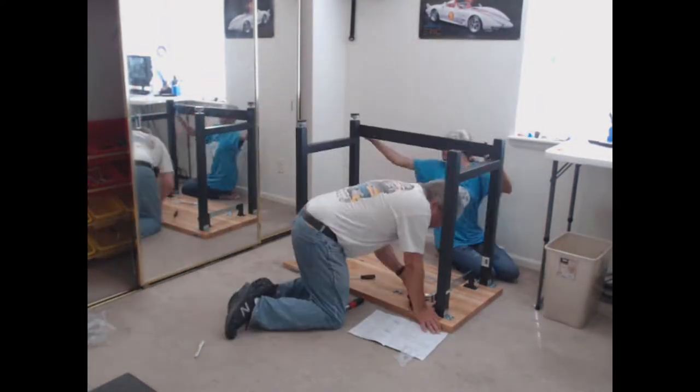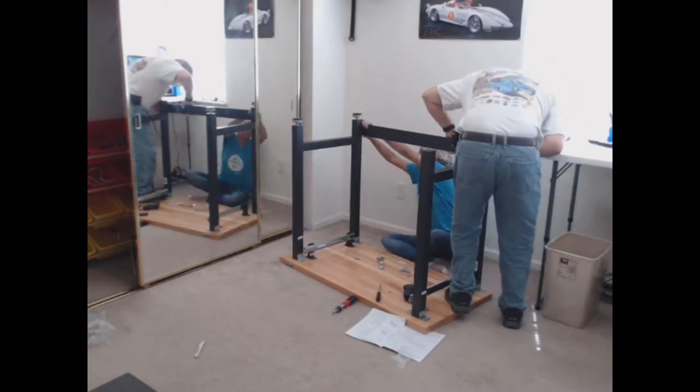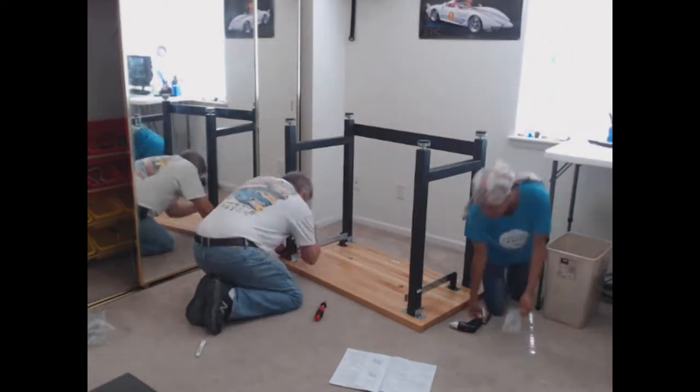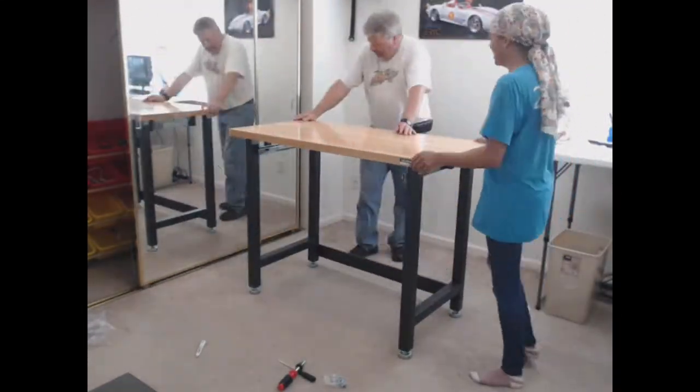This workbench on a whole was really well thought out. It's heavy too, so when my 3D printer is working, or if I'm sanding something, it will barely move, unlike my foldable white table. This is one of the other reasons I got this.